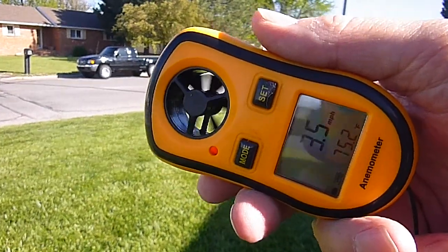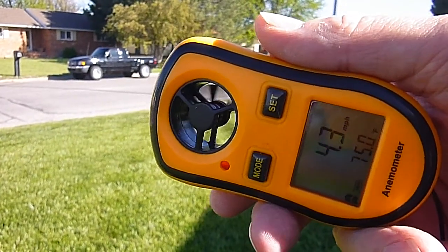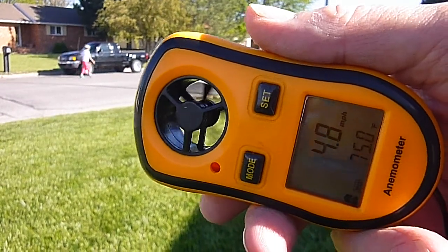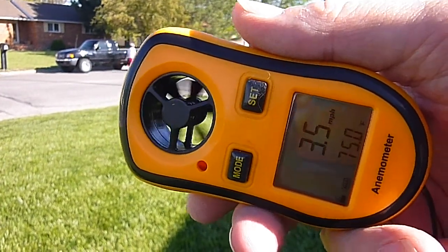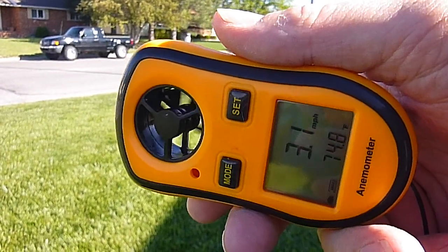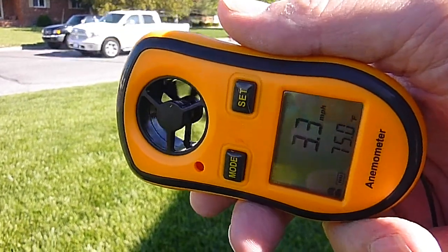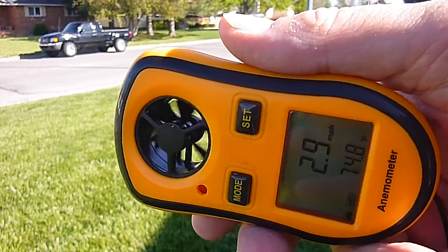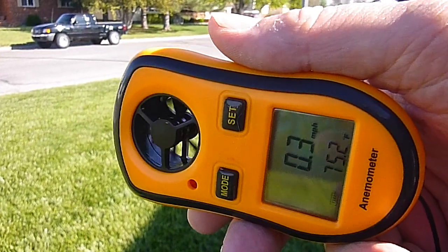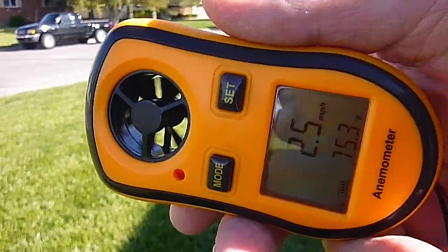It'll give average wind, some kind of comfort zone. Right now it's set to miles per hour, and it does show the outside air temperature. Pretty nice out today — a 3 mile per hour breeze, which is better than the 50 and 60 miles an hour we've been getting. It doesn't matter which way you hold it; it reads about the same.